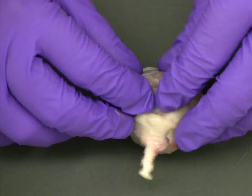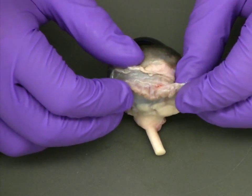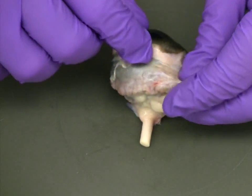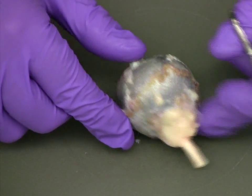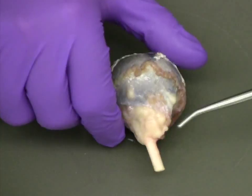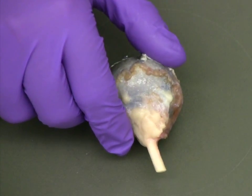One structure to observe while you are trimming the tissue from around the eye is the ring of muscle. This is the remnants of the muscle that actually controls the position of the eye within the eye socket. Another structure to take note of is the optic nerve, surrounded by a layer of fat at the back of the eye. Be careful when trimming away this fat, as you may damage the optic nerve.